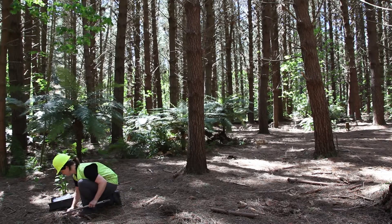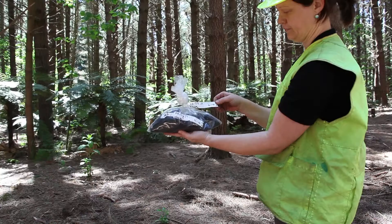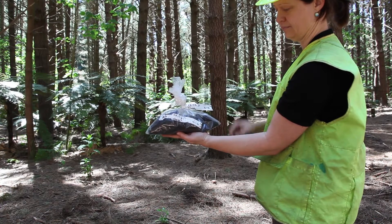After collecting the composite sample, secure the bag and place a tag inside the bag and one outside the bag.